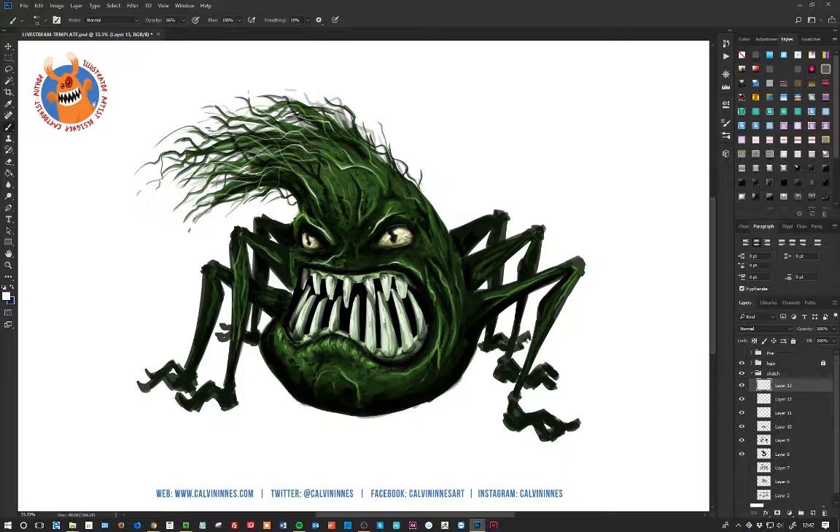There we go. The highlights are on the mouth. The lips need to look kind of a little bit wet — a few droplets on there. I'm adding in a few bits of saliva hanging from the teeth. Nothing too much, just a few little details here and there.